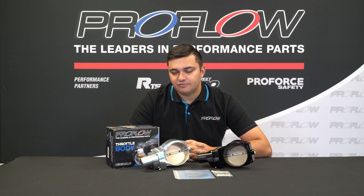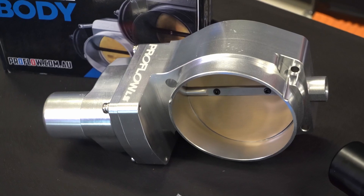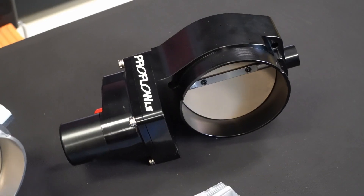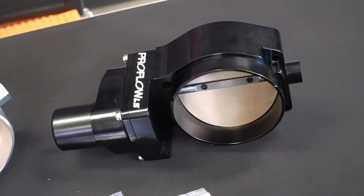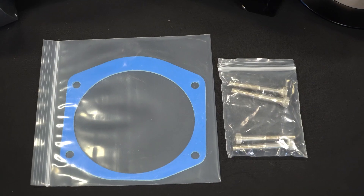The new throttle bodies are made from billet aluminium and are all 102mm in size, which, as you can see, it's plenty big. You can choose from either the naked finish here or the nice black anodized for the stealth look, which will match your ProFlow Supermax manifold nicely, should I add, and you get the gasket and the mounting hardware to suit.